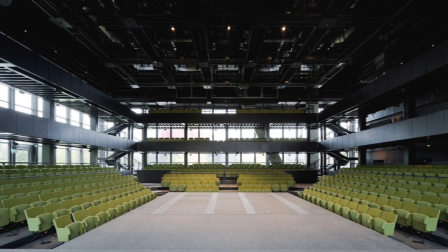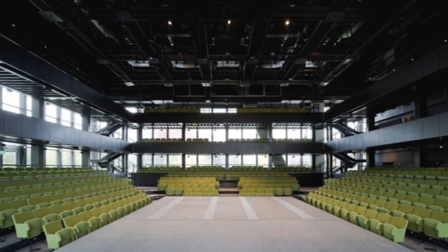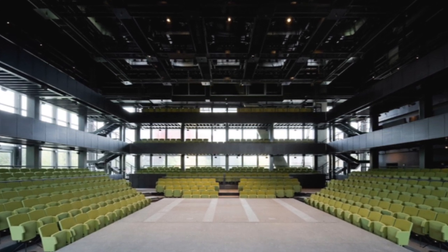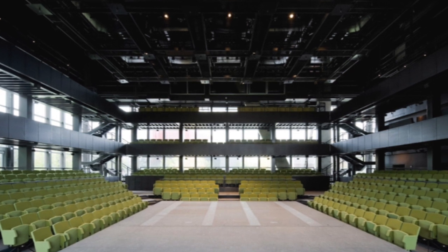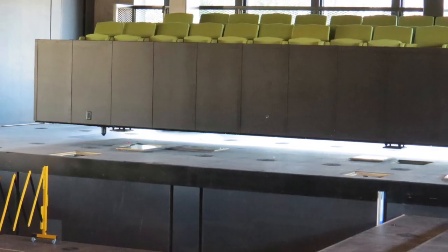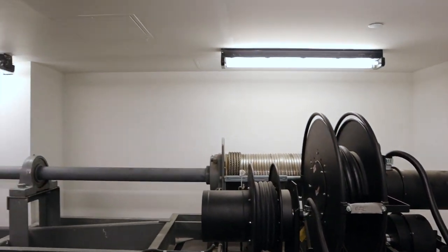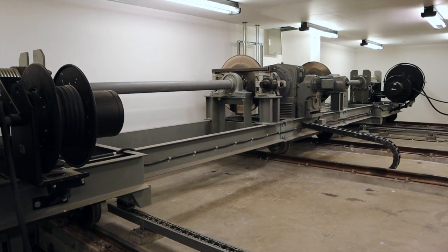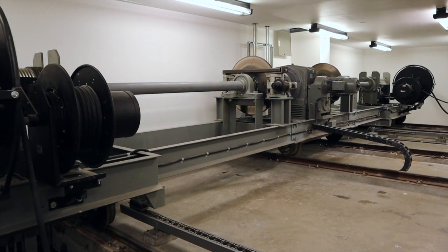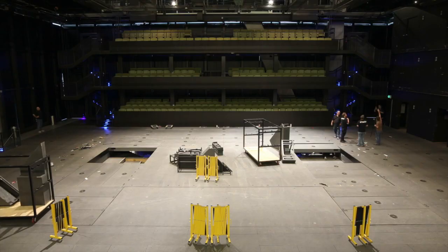We have three balcony seating towers. The center tower across the north end of the building weighs about 60 tons and includes the two stairwells on either side of the balconies. The house right and left balconies each weigh about 30 tons. The seating on these balconies includes the last couple of rows of the orchestra seating and the first and second balcony. The seating towers are suspended from the ceiling by a motorized cable system designed by the same company that created the system that moves the scoreboard at AT&T Dallas Cowboys Stadium.